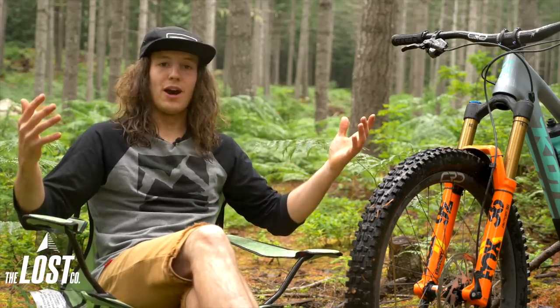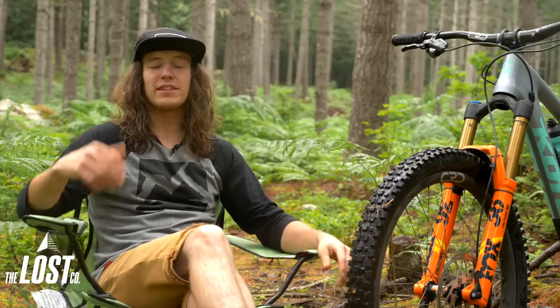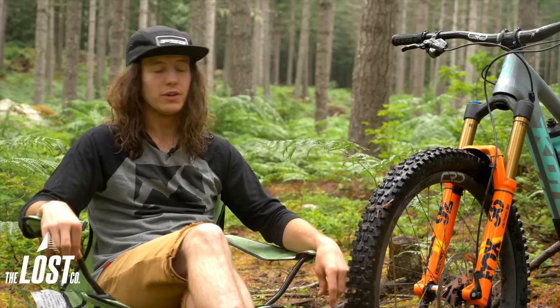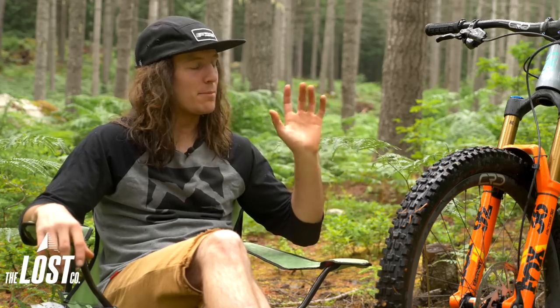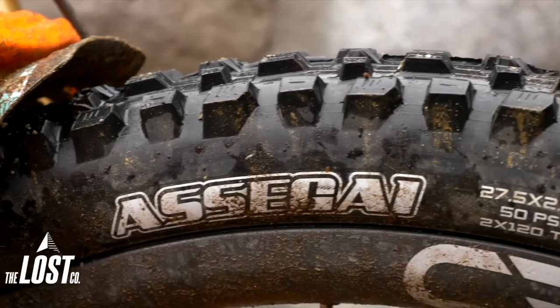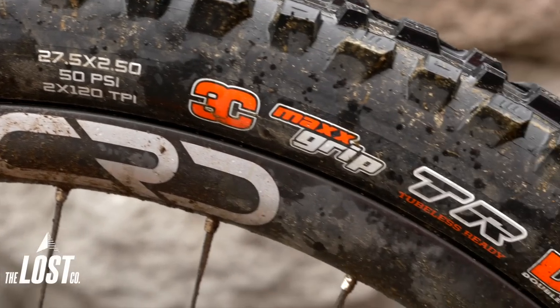I'm just in the middle of the woods right now because I found this cool spot. I basically just pulled over on the side of the road to film a quick first impressions review on a new tire that is not only new to the market but also new to me, and that is the Maxxis AsaGuy. This is the newest tire from Maxxis, and I had to try it out on this new bike build.